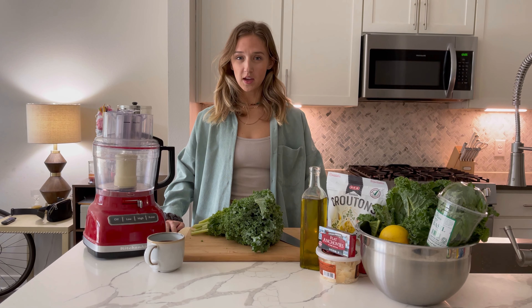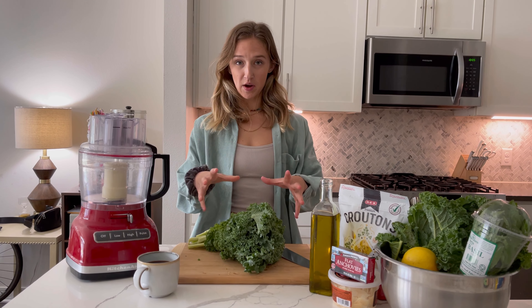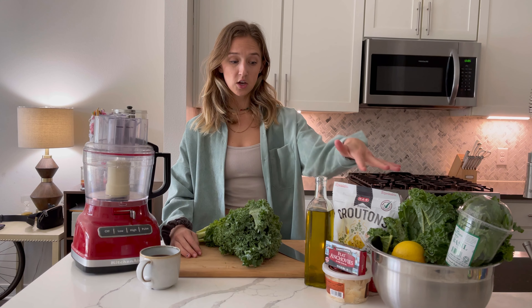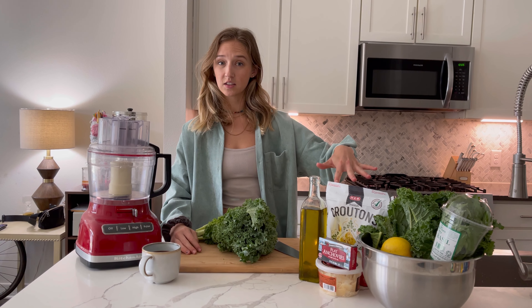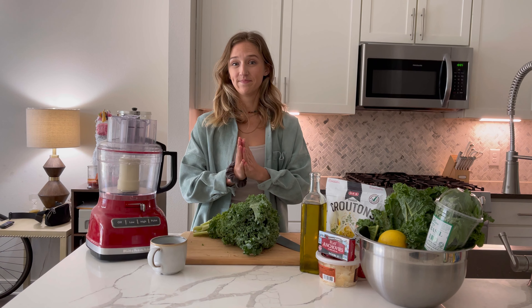First recipe we're making is a kale Caesar salad — kale, like me. First step, all we're going to do is prepare the kale. We're just going to remove the stems and chop it. From there, we're making the dressing using these delicious things. And then lastly, we're going to toss the salad, put some toppings on it, and it is done.